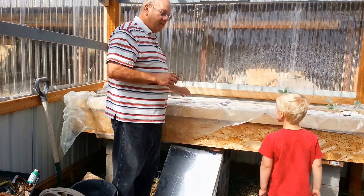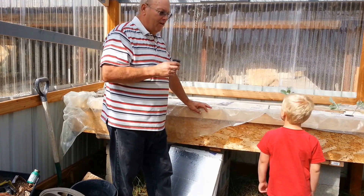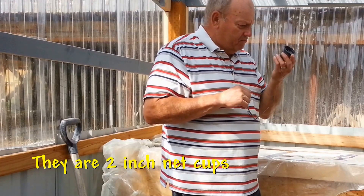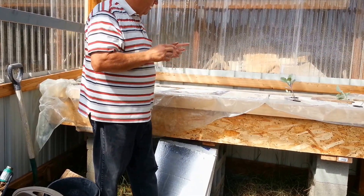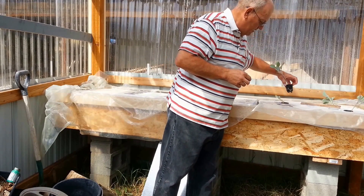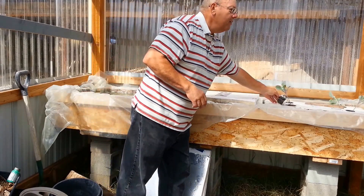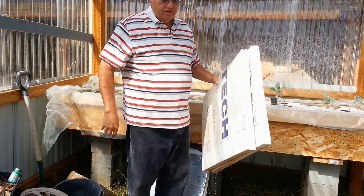I've got a bunch of celery that needs transplanting right now, and I have found that celery seems to like aquaponics. What I'm going to do is use these little net cups — they're about an inch or so, maybe an inch and a half. I need to drill a bunch of holes, like I've done here. You can see these cups fit right in these holes. So let's take these up to the shop and drill the holes for the little net cups.